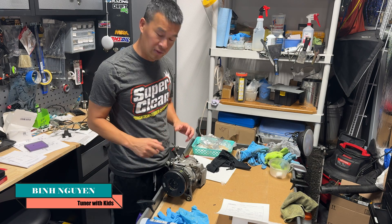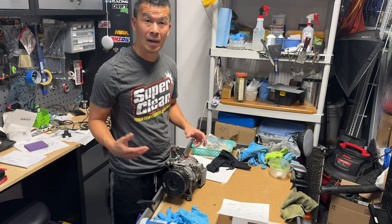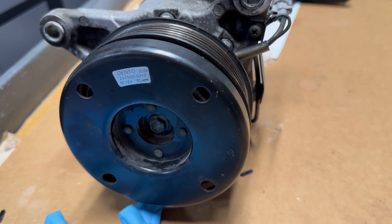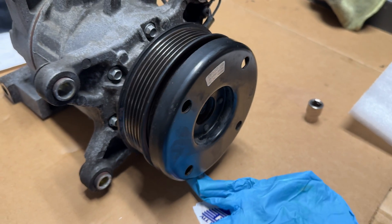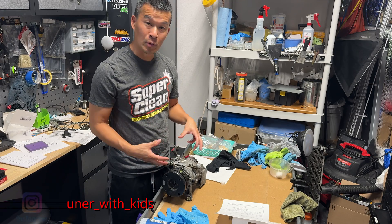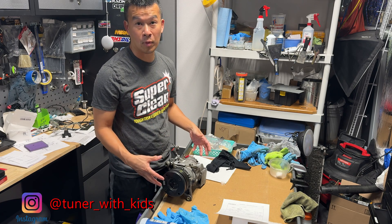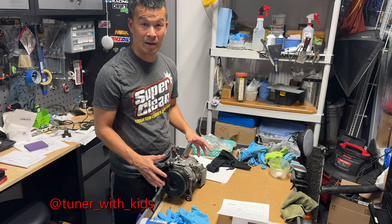Hey guys, welcome back to the channel. On today's video I have my old compressor here, this dental compressor I took out of my IS300. I'm going to show you how to take off the clutch and the wheel in case you have to swap it out. Then we're going to open the inside to see what's in there and do a whole tear down, since I'm not going to be using this compressor or turning it in for a core. It's just a spare compressor for parts.